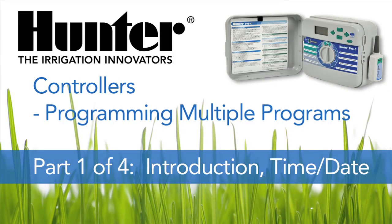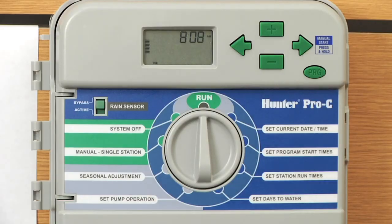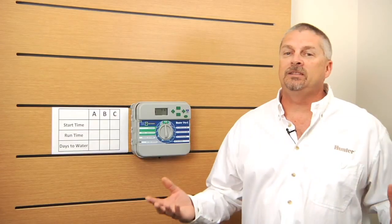Welcome to the Hunter controller programming video. We'll be covering how to program your start times, run times, and days to water into the controller. We'll be using the Hunter Pro-C controller for the example. It's a very easy process and we'll get you right through this.